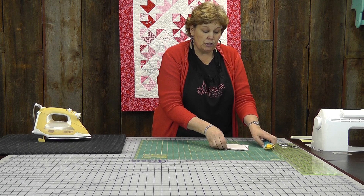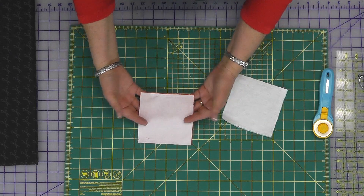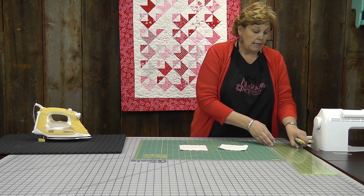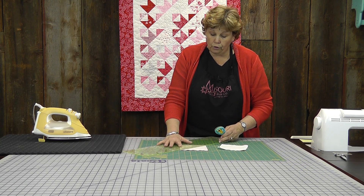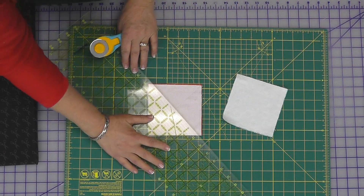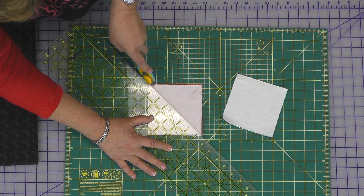We're going to make our half square triangles the way I always make them, which is by sewing a light and a dark fabric together all the way around the outside edge a quarter of an inch. I've already done that. So now what we're going to do is cut them corner to corner, both directions, like this.